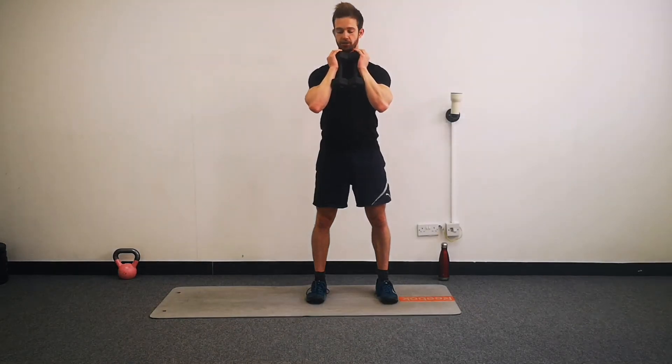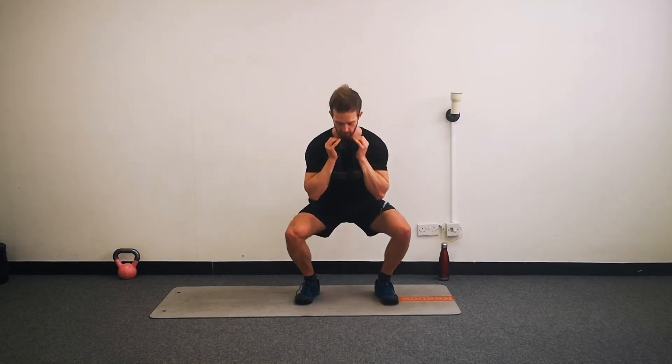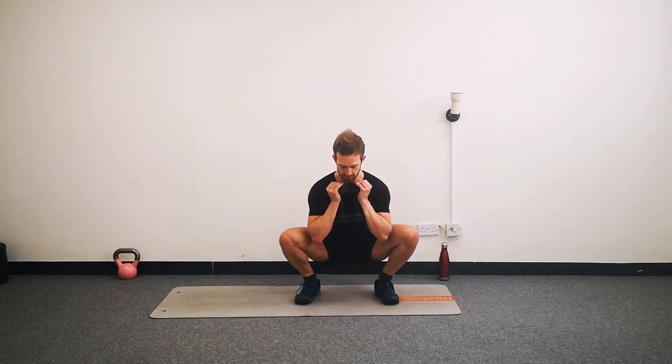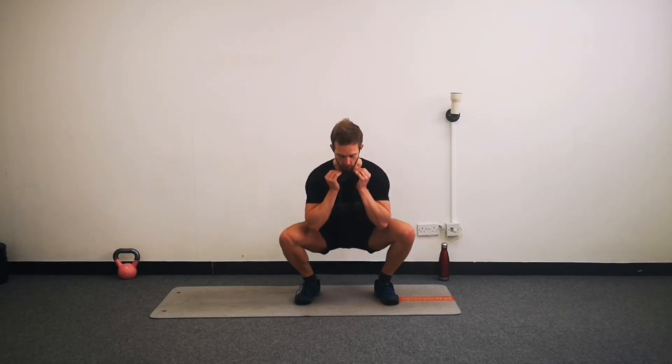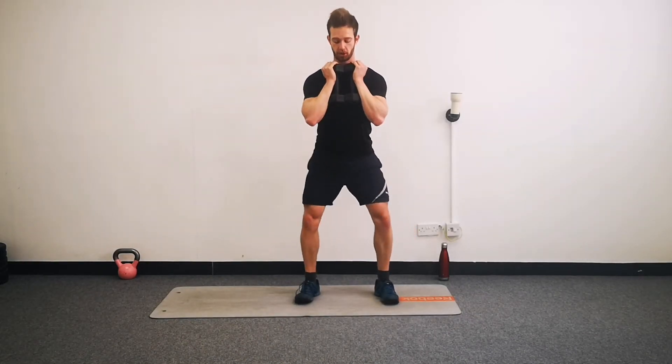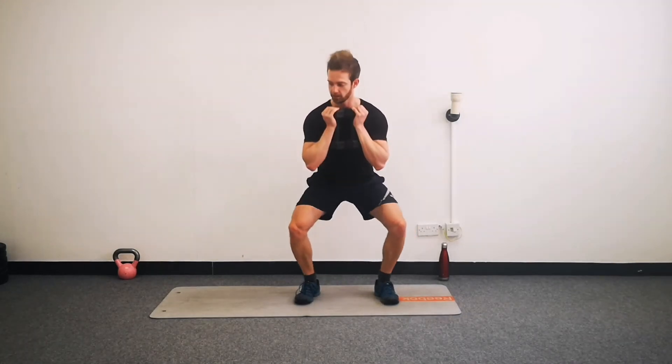Squats up next. I'm sticking with both of these weights - make sure you're challenged. Begin. Nice and wide knees, keep those heels down low, heels staying planted. Try and stay relatively upright. If you can, really think about sitting into your hips for these squats - that will help. We are well over halfway through now. Move these at the right pace for you - wide knees, heels staying down, squeeze your glutes up at the top of each rep. And time.